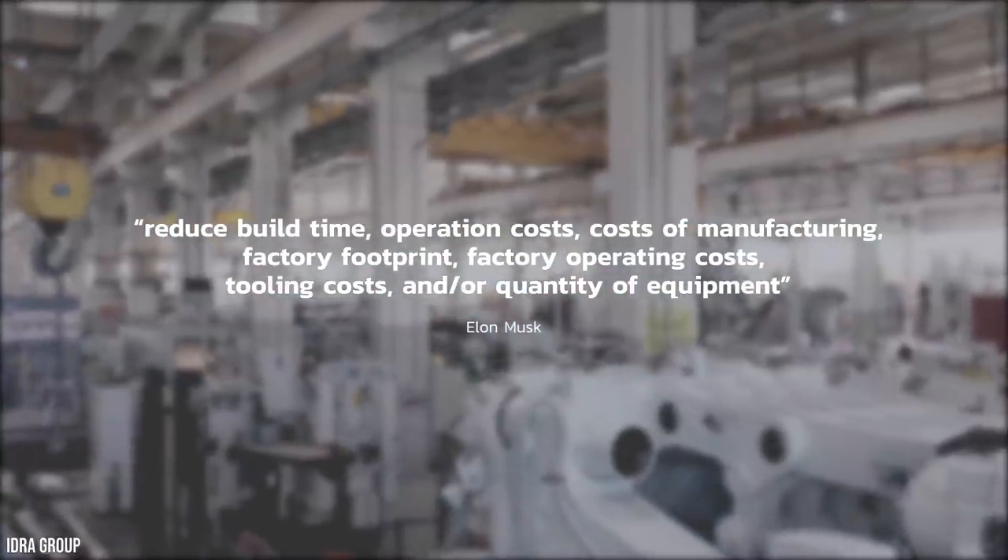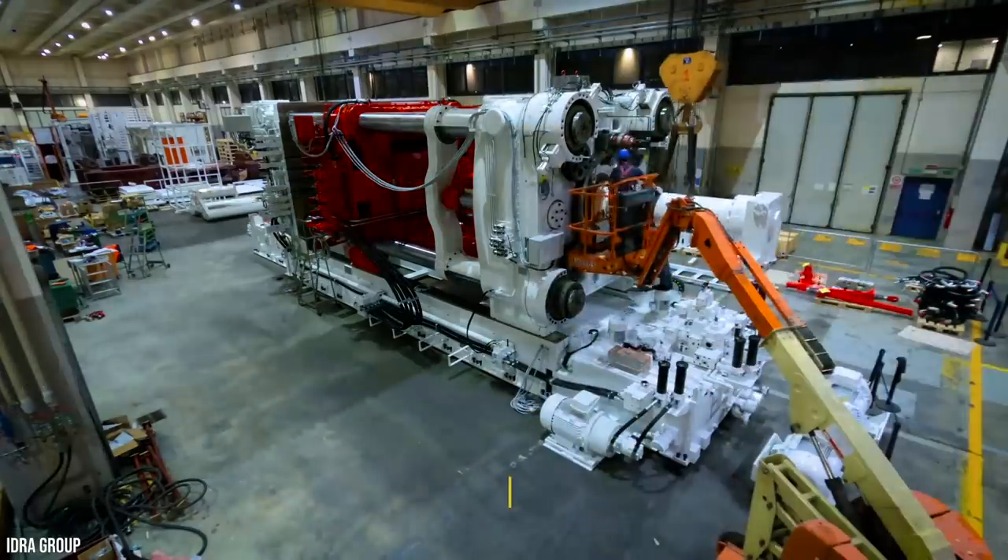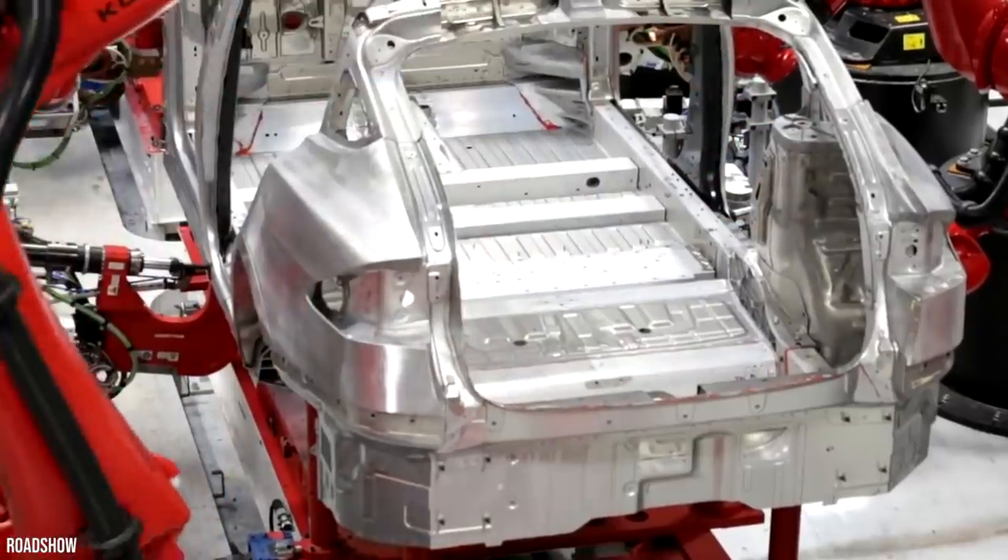...and quantity of equipment. It's expected that one day the cost of Tesla's vehicles could fall to $25,000. These machines are capable of producing around 1,000 casings each per day.